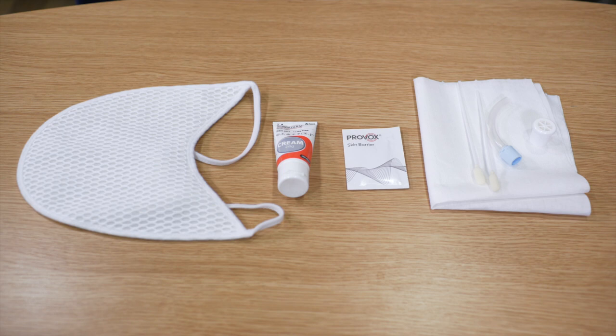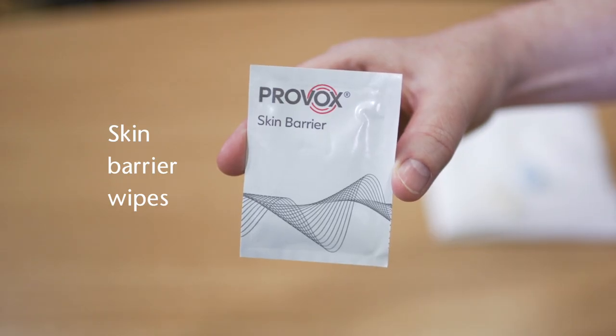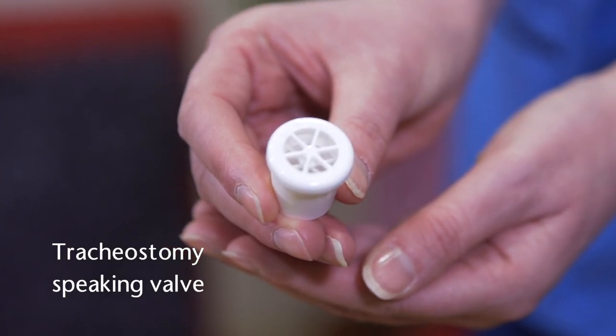So this is what we'll be using today. We have the Buchanan Protector, Barrier Cream, Skin Barrier Wipes, Cleaning Swabs, Tracheostomy Inner Tube, and a tracheostomy speaking valve.